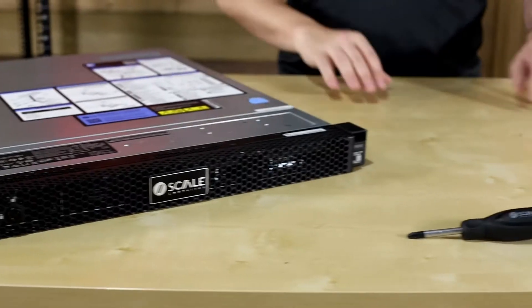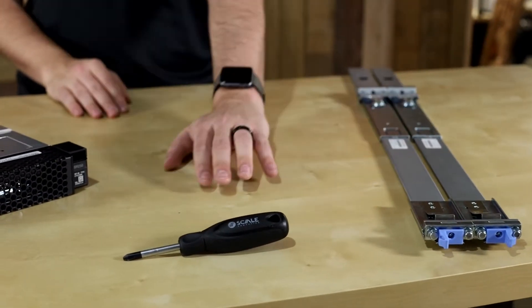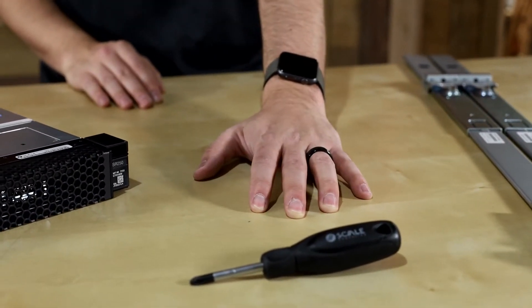In the box you're going to have the node itself and the rail kit. You're also going to have a screwdriver, but you probably won't need it since this is a screwless rail system.